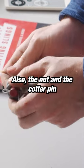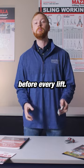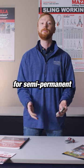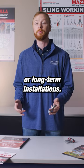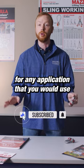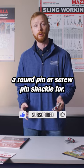The nut and the cotter pin eliminate the need to tighten the pin before every lift. As a result, bolt type shackles are great for semi-permanent or long-term installations. You can also use a bolt type shackle for any application that you would use a round pin or screw pin shackle for.